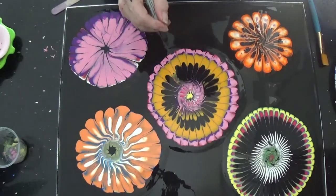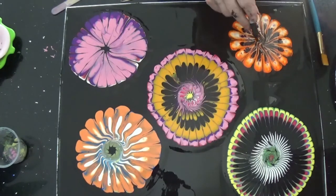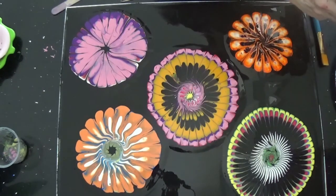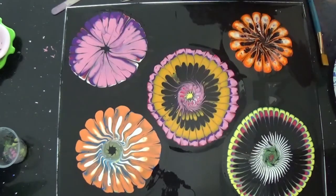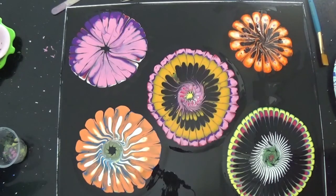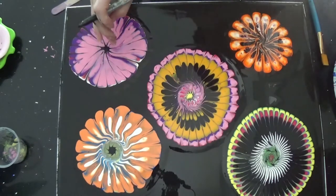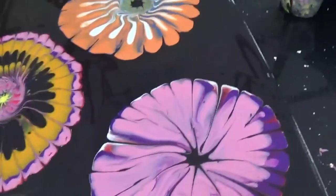I'm going to number each strainer on how it did. This one's the best — number one. This one didn't do bad, so it's number two. This one in the middle is three. This one will be four, and this one will be five.